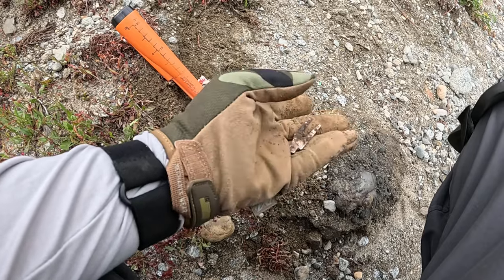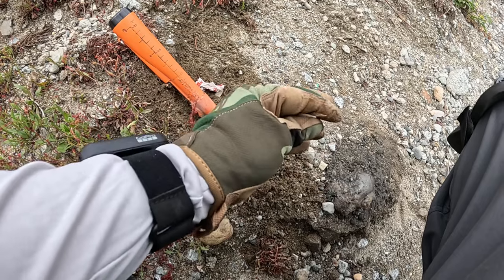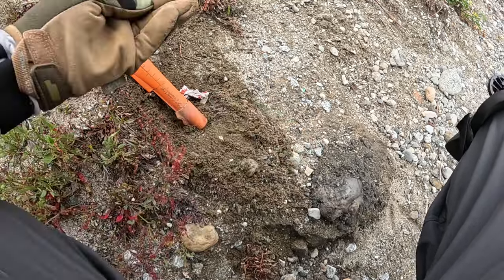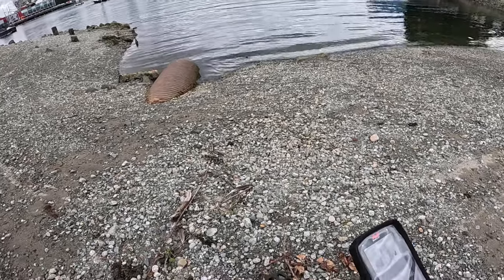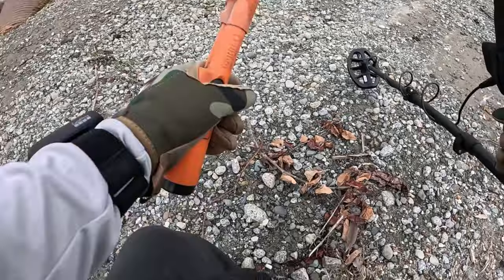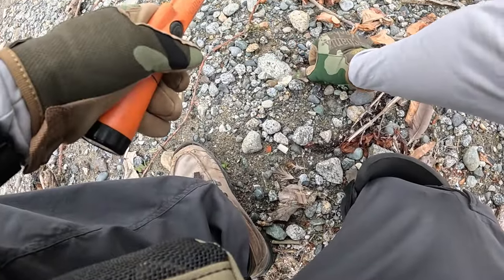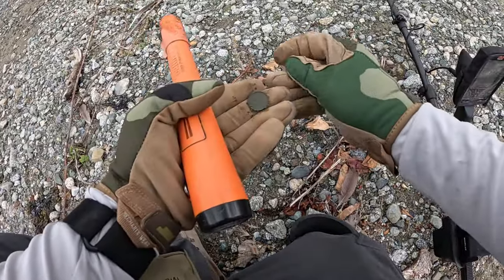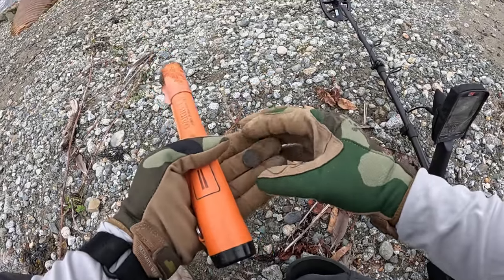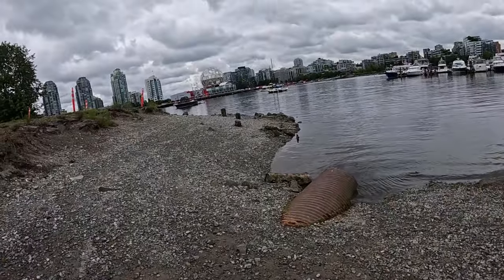It's like something from a multi-tool. Interesting. Okay, first good find — ish. It's a penny, but still. The dragon boaters are out in full force today.